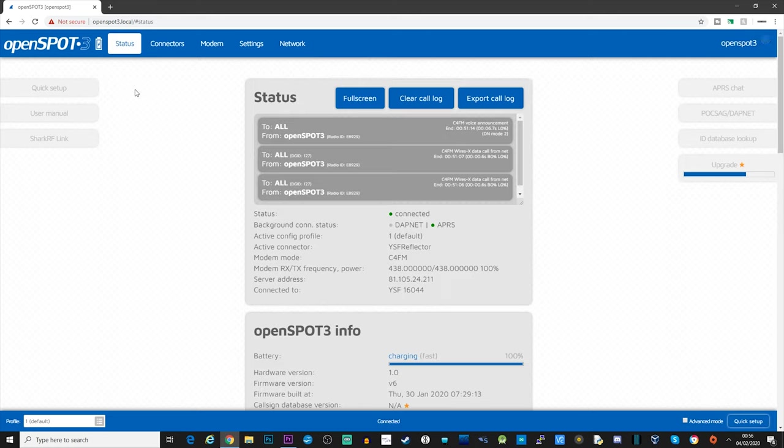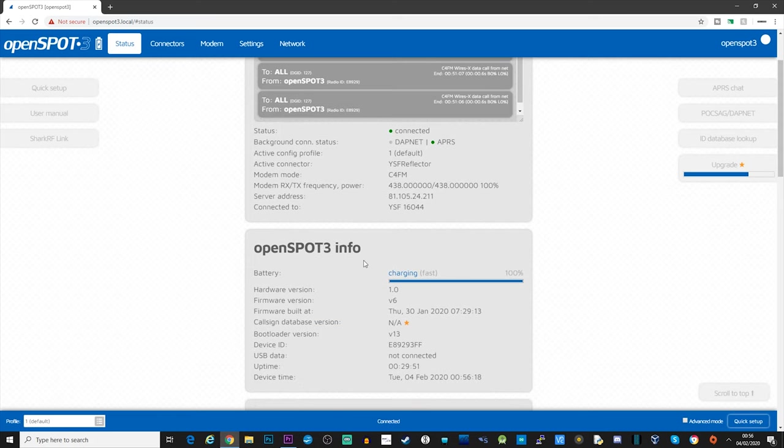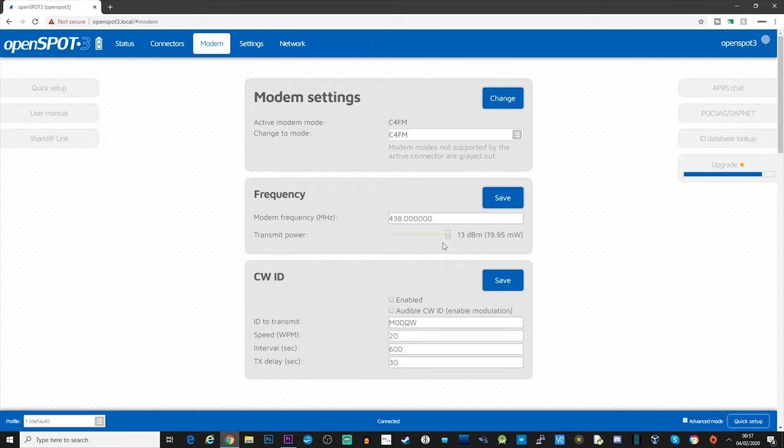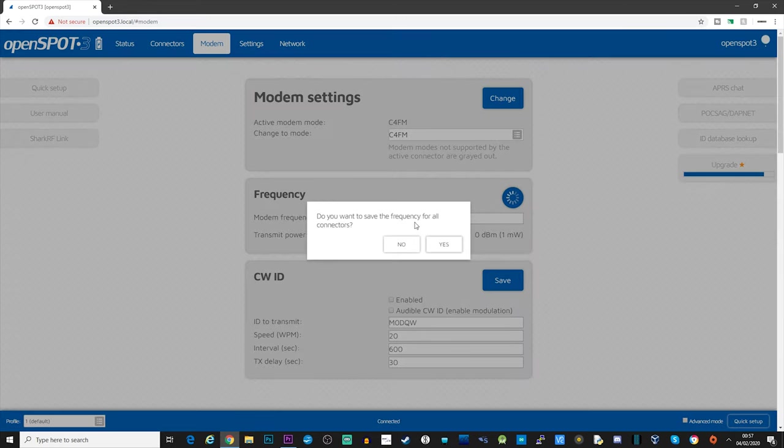One other thing to notice is on the top left corner of the screen we now have a battery icon - obviously the OpenSpot 2 didn't have that because it didn't have an internal battery. If you hold your mouse over it, you'll see it says 'charging' and I'm at 100%. Scrolling down on the OpenSpot 3 info you can also see the battery status there. Back on the status screen, you can see APRS with a green dot confirming it's running in the background. The status page also shows the transmitter frequency and output power - currently set to 100%. Since I'm using this at home, I'm going to drop it down to 1 milliwatt and click save.